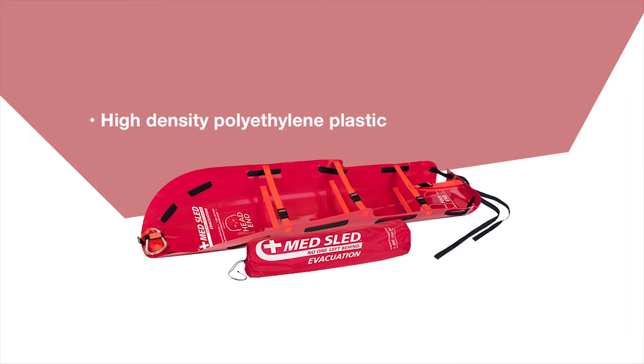Our MedSleds are made of high-density polyethylene plastic. The key qualities of this plastic include flexibility, allowing the sled to be rolled up for storage while still providing its rigidity when deployed. High-density polyethylene plastic also makes the sled very slick, allowing it to easily drag over all surfaces. All of our sleds are decon-capable.